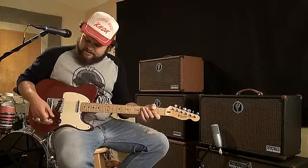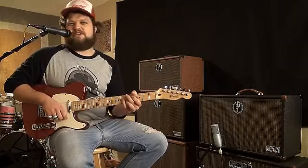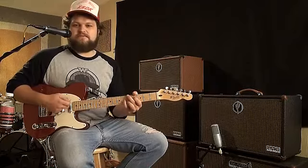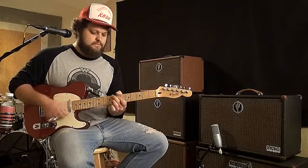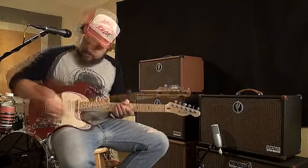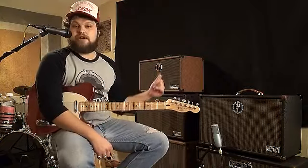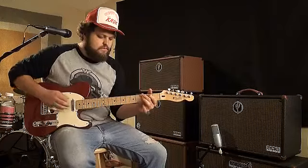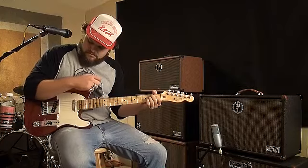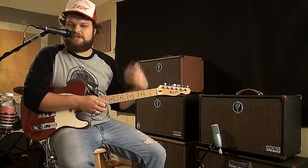Then if I flip over to the bridge pickup, you can get kind of a bluesy, jazzy, swingy — whatever. Now what I'm going to do is flip back to my bridge pickup and turn the boost on. Hear how those tubes break up? Really good.